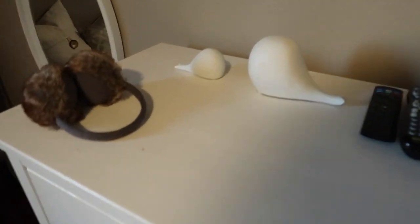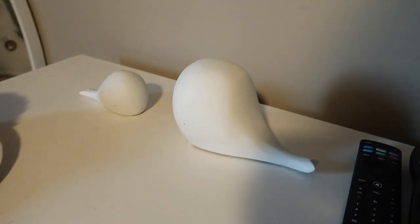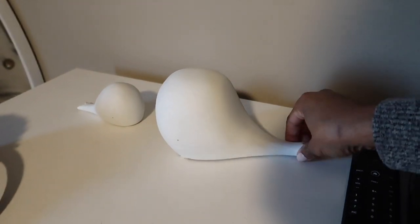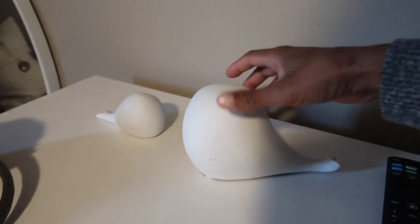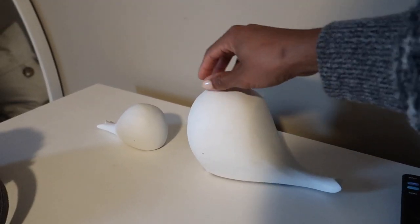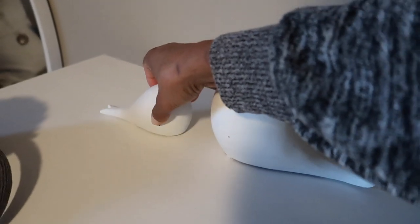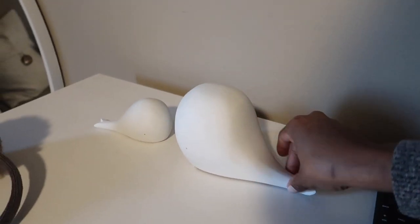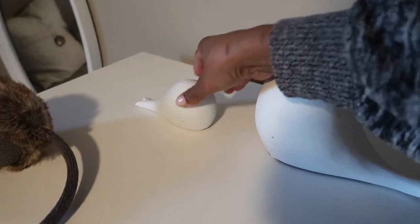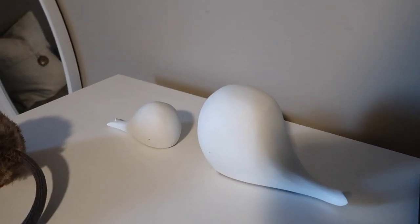I almost forgot to show you what I ended up doing with the mommy-and-me whale set. I brought it up to Ann's room — those didn't make the cut on the shelf. It's got a nice white finish, so I'm thinking I can paint them in a fun way with her and use them as bookends or just display them on her dresser.